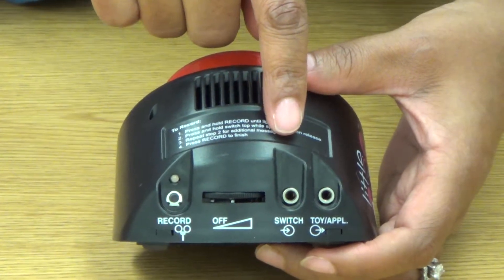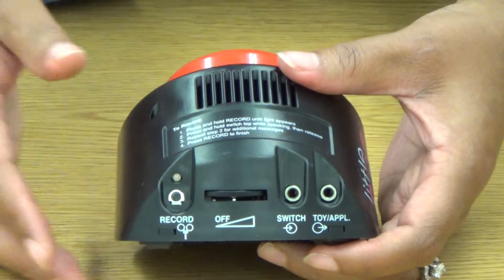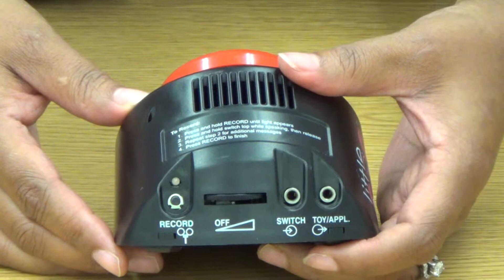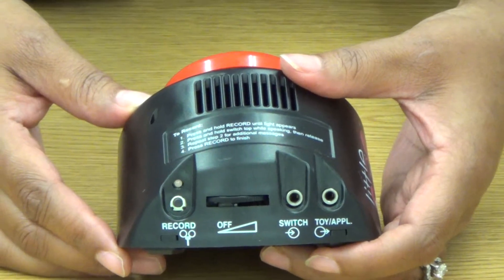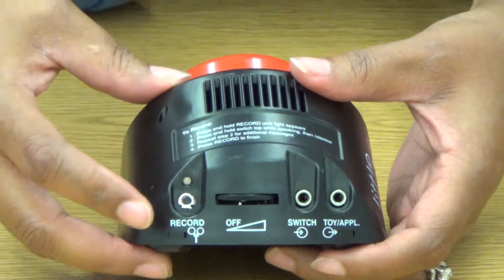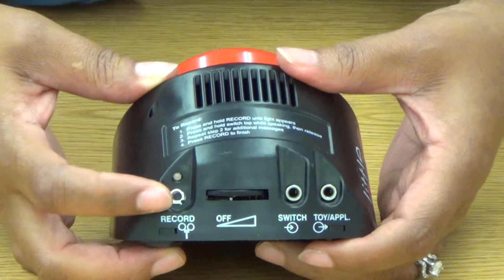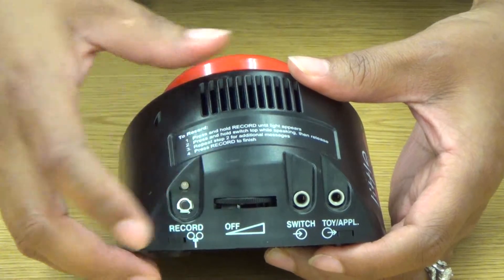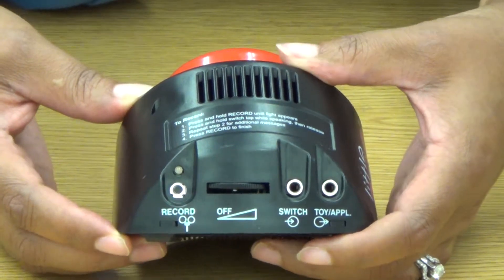You also have jacks here for your switches and your toys. So if you want to activate your favorite toy using the Step-by-Step, you can do it. If you want to use a different switch, you can use that too. First thing I want to do is make sure my device is on — that's why I'm turning that knob to make sure we're at good volume and that we're on.